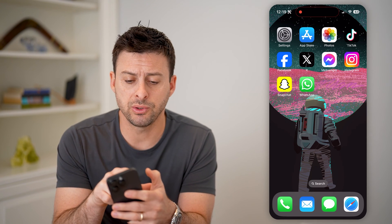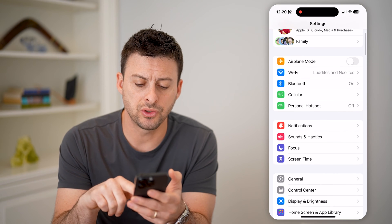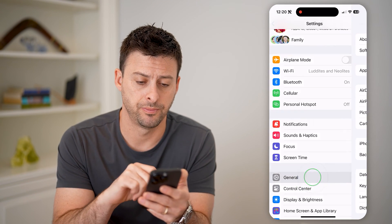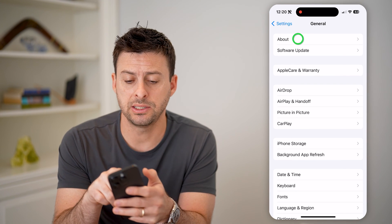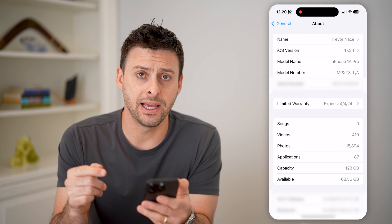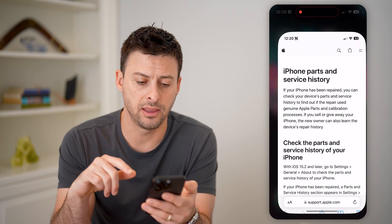Now on your iPhone, the first thing we'll do is head into your Settings, and then scroll down until we find General and tap on General. Now at the very top you can see About — let's tap on About here, and you're going to look through this list to see if you see something that looks kind of like this.